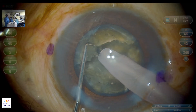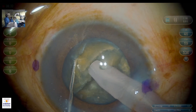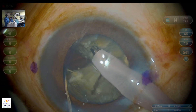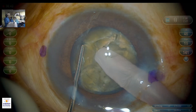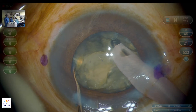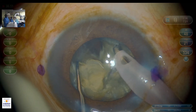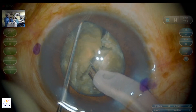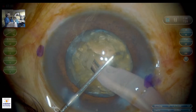Now the nucleus is being sucked into smaller fragments. A one-level chop has been done and the posterior blade has been flipped. The same is being repeated. One hemi-nucleus has been divided into three pieces. Now we are proceeding with the other half.